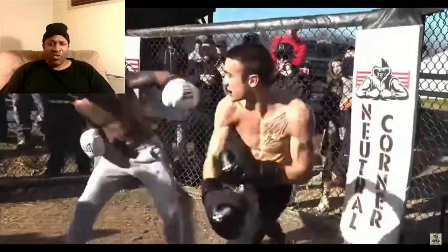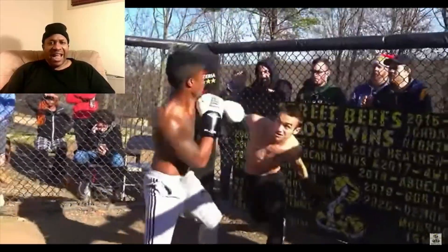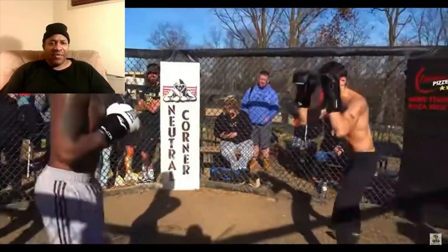You got to get a good jab in first before you do that. You got to keep your hands up. Jab before you do that — you have to jab the guy in the gray.